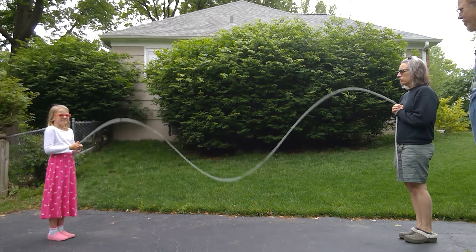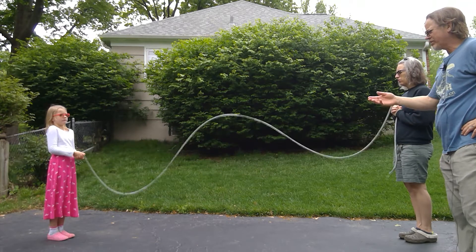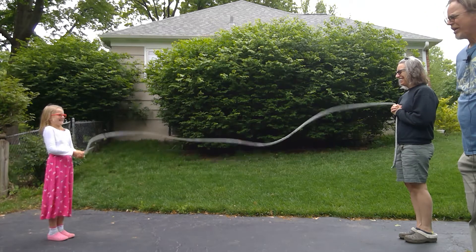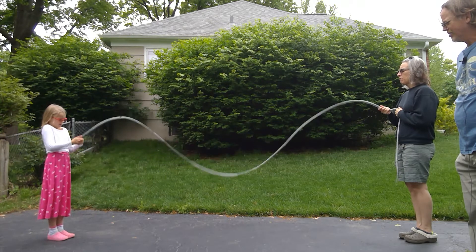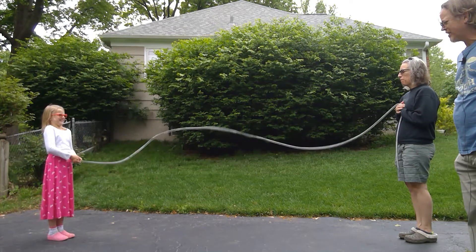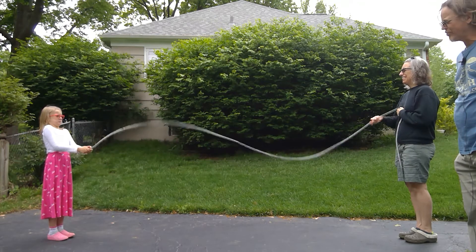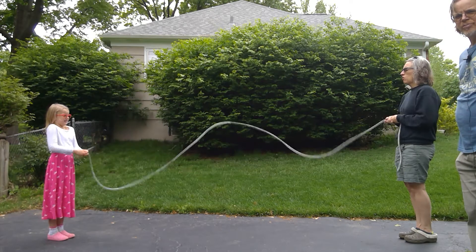Alright, so we've got a third harmonic — it's a standing wave right over here. This is Daisy and this is my wife Jen; they are three meters apart. Your task is to find the period and the frequency of this standing wave — the number of vibrations per second. You can find the period first: how long it takes to make about ten vibrations. Remember, they are three meters apart.